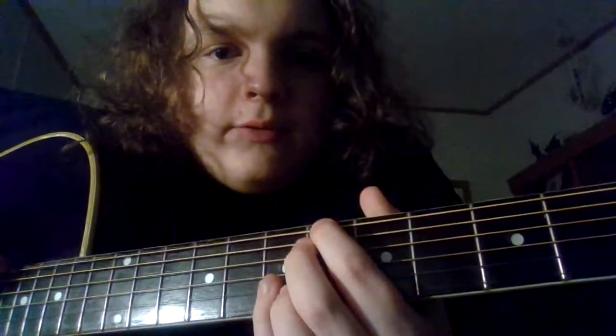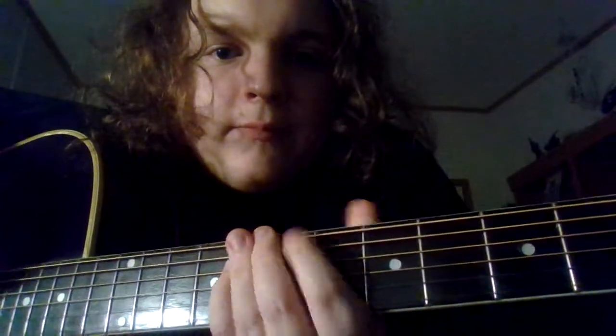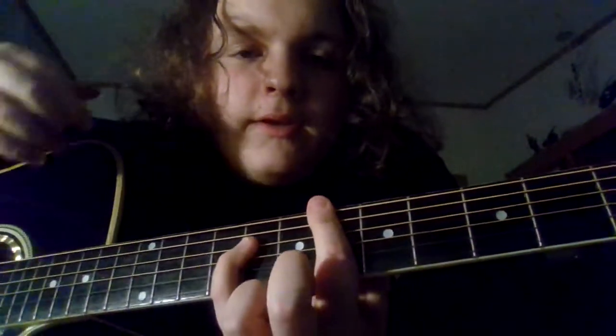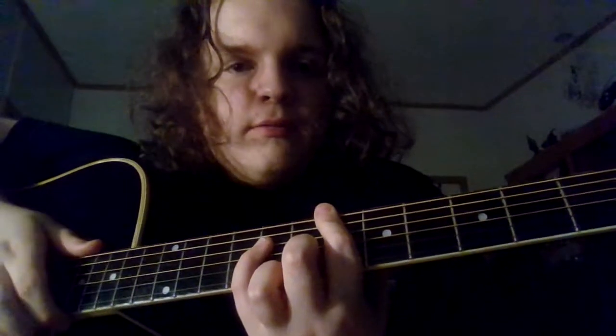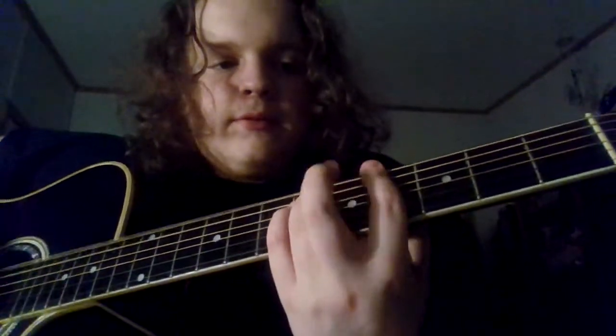So I'm going to be using this right here, which is the Weezer chord. That's when you play these two notes and this. I'm using this because the song itself is probably in C standard, but I'm showing it to you in E standard because that's how I learned it by ear, and it's much more quick, simple, and easy to understand.